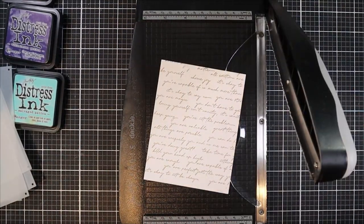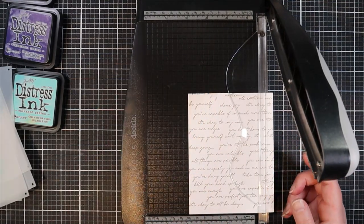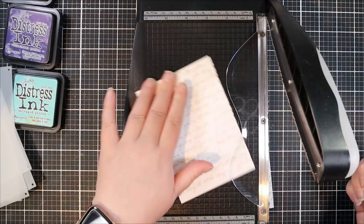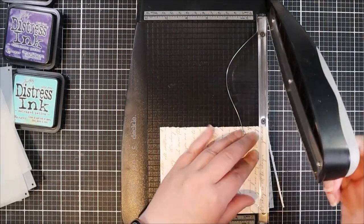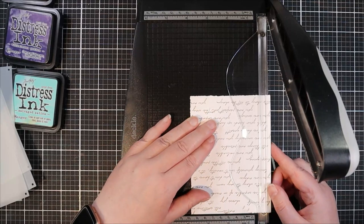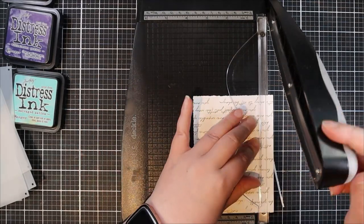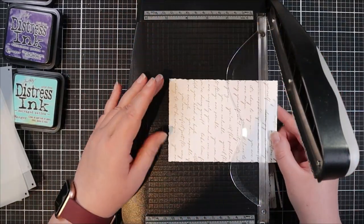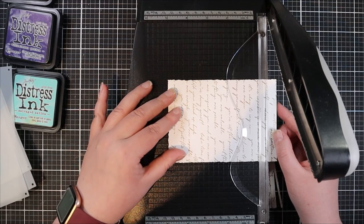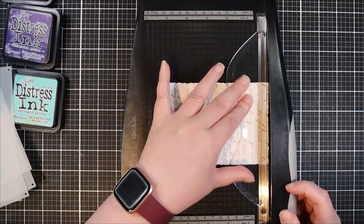To play off the scripty vintage font on here, I thought it would be fun to pull out my deckled trimmer and give it that rough or torn edge look to play into that vintage writing style. In my trimmer I'm going ahead and trimming off one quarter inch off each of the edges, which is going to give me a nice white border on the finished card project.